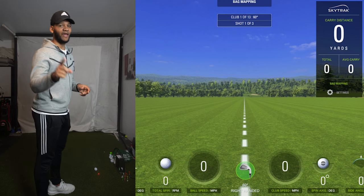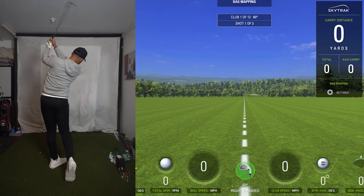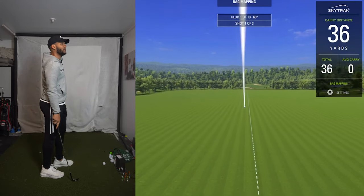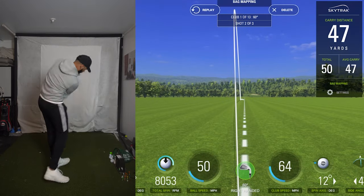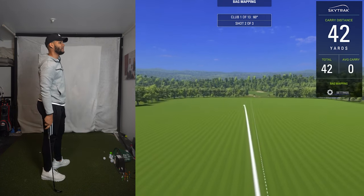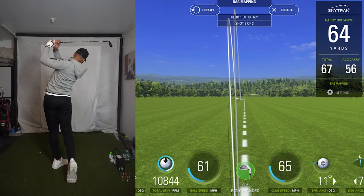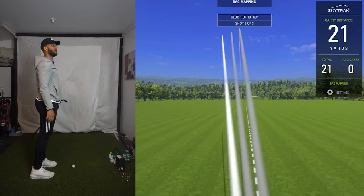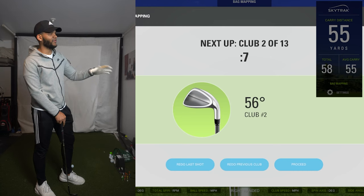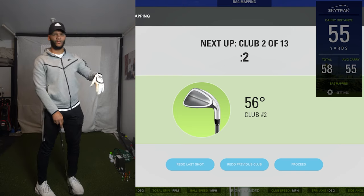We're going to start with the 60 degree. Make sure you guys hit that like button, hit that subscribe button — it does help out the channel quite a bit. Also, I forgot to mention it's only three shots per club, so we'll see all the results as we get to the end of it.